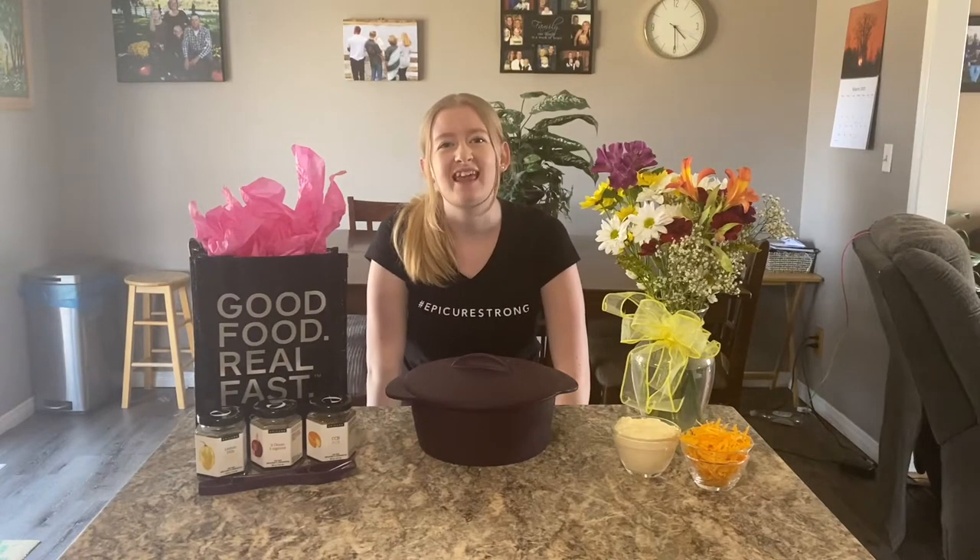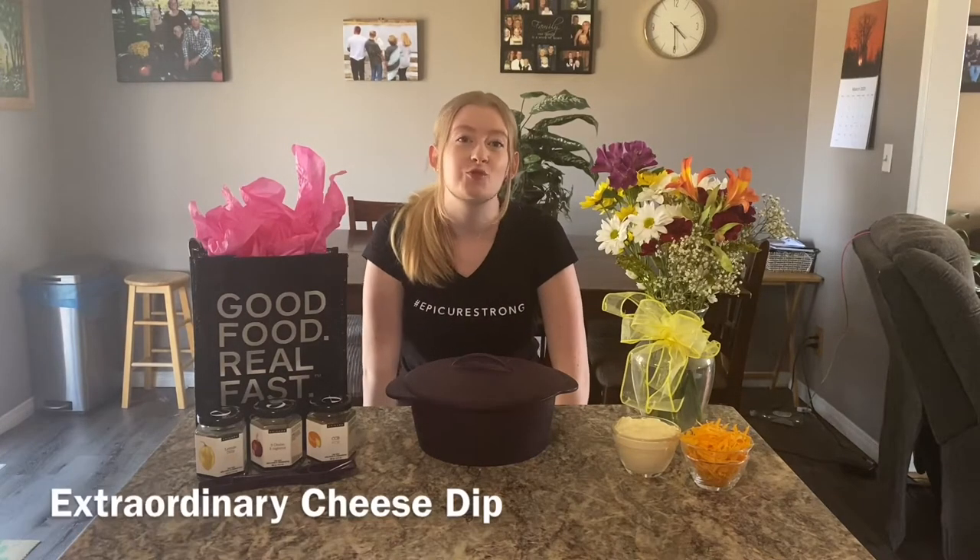Hey everyone, it's Lily. Today we're making an extraordinary cheese dip featuring the infamous Extraordinary Trio from Epicure. Let's get started.